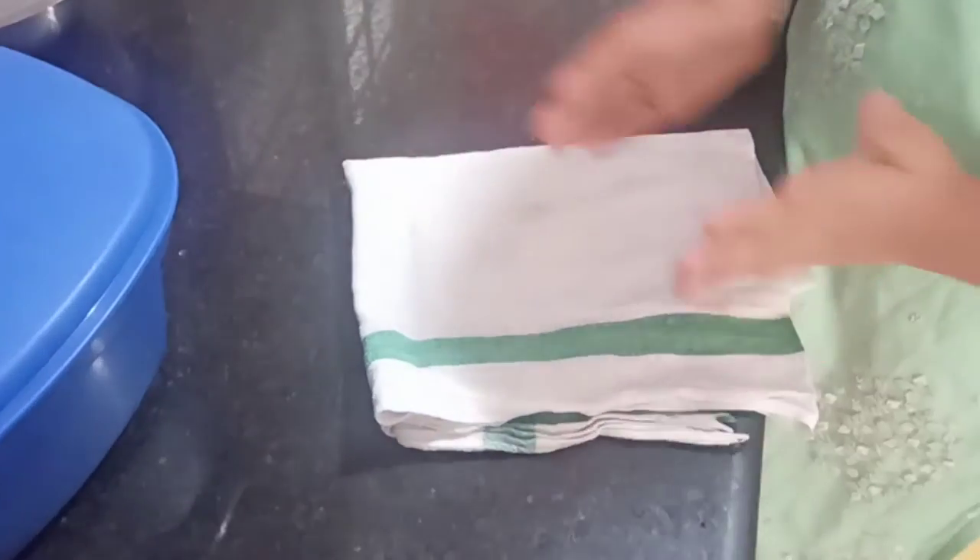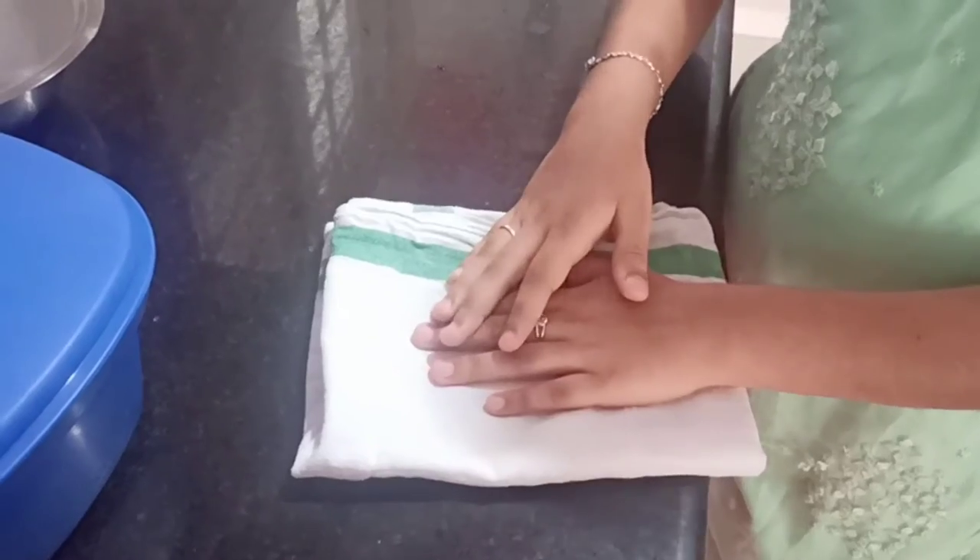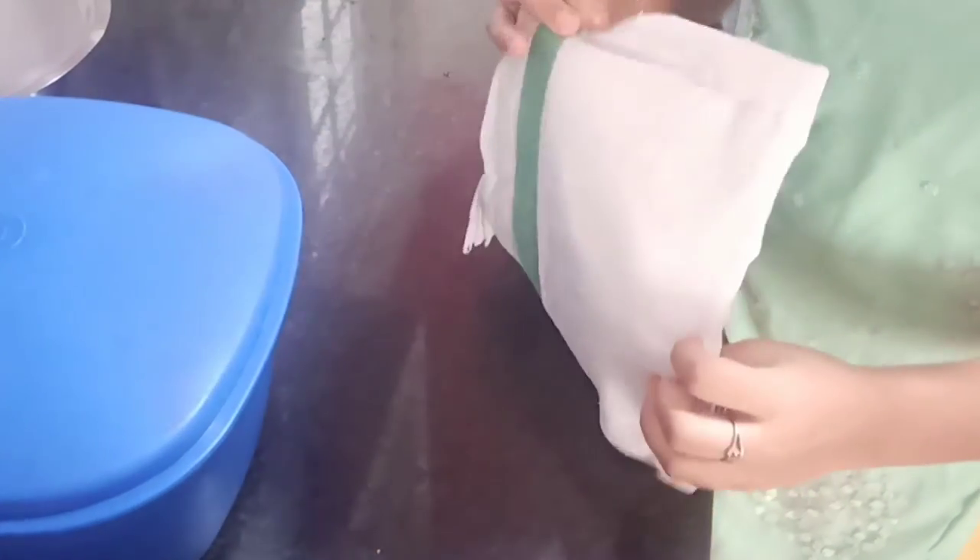After 3 to 4 hours, you can take a white and clean cloth like this one, and after straining the water from the green grams, you can put them into an airtight container or tie them in a damp cloth.